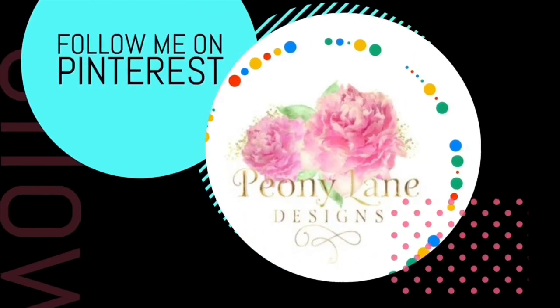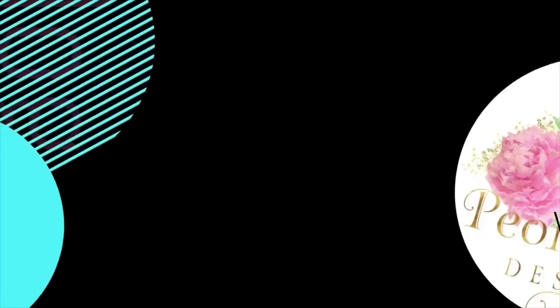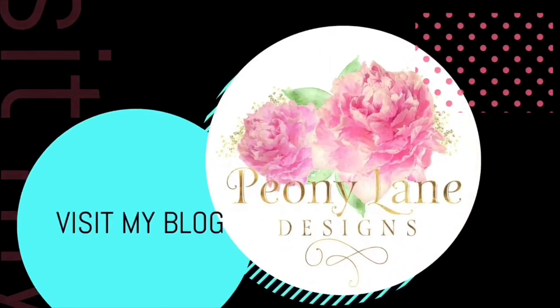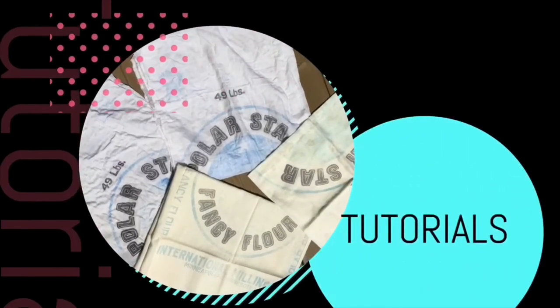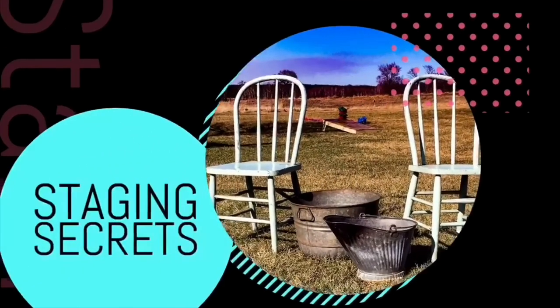Stay with me — happy junking everyone. Visit my blog at peonielanedesigns.com for more tips, tricks, and inspiration. Thanks for watching everyone — if you like this video please give it a big thumbs up, don't forget to subscribe and click the bell icon so you'll be notified of new videos. I post every week: DIY tutorials, videos, and of course more junking videos.